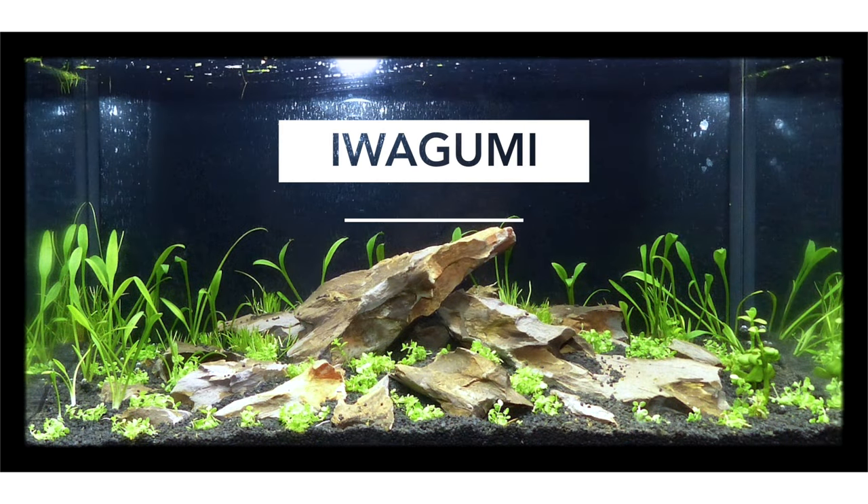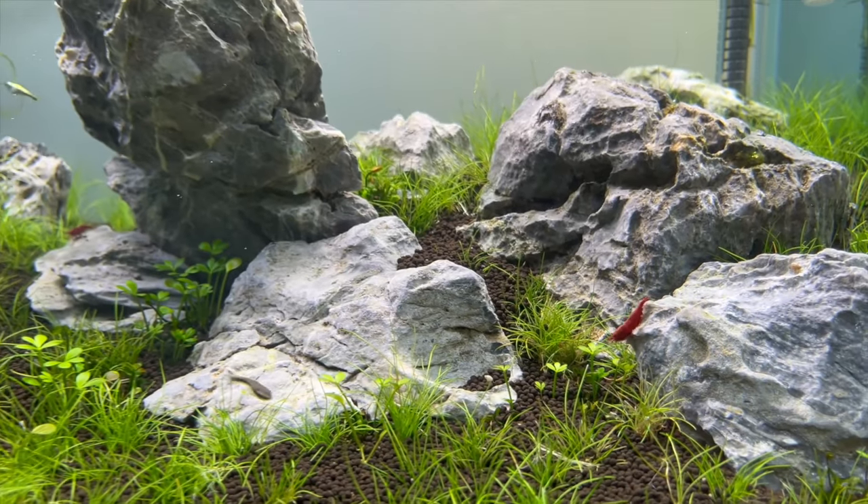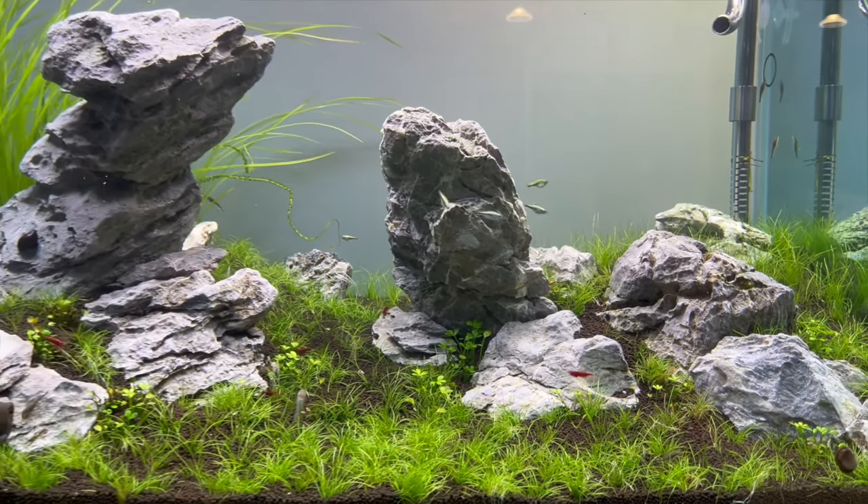This style of layout was developed decades ago by Japanese aquascaping legend Takashi Amano — a style that literally translated means rock formation. So as you'd expect, the main focal point of the aquascaping is going to be the rocks.